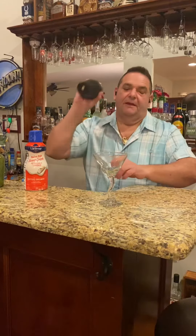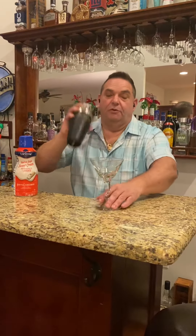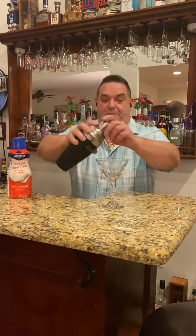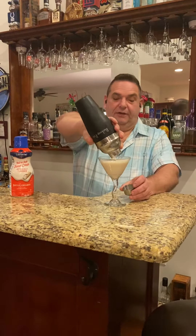We're gonna shake this up. Don't forget to subscribe to that YouTube channel. We'll be live from Lake of Africa over the weekend for my next drink. That's a pretty color, isn't it?